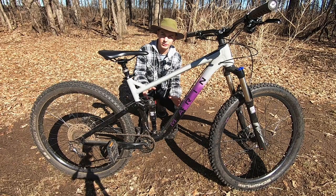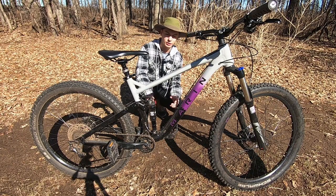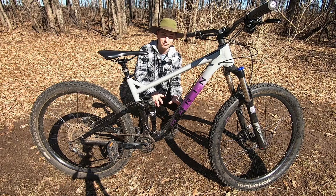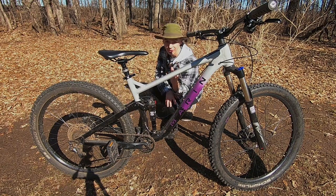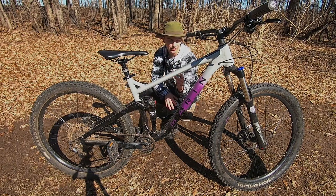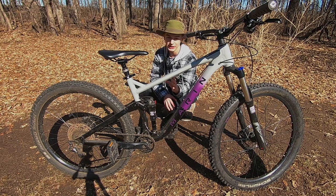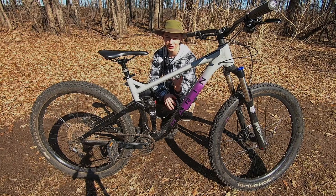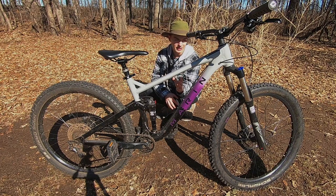This right here is my 2020 Marin Hawk Hill 1 in the purple colorway. I bought this bike for around 1500 bucks and it has been an amazing bike. This bike is a 27.5 inch wheel, I've got the medium sized frame, and it is considered to be a trail/enduro type bike.